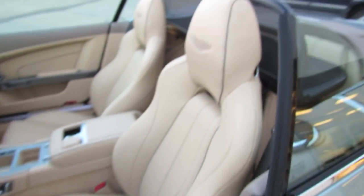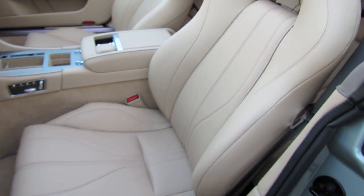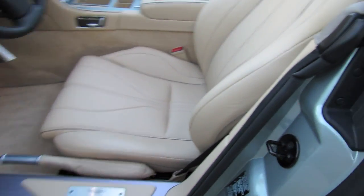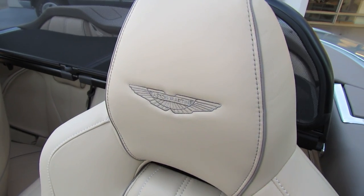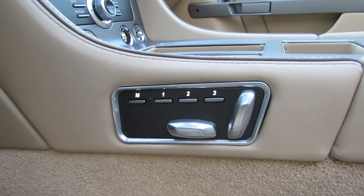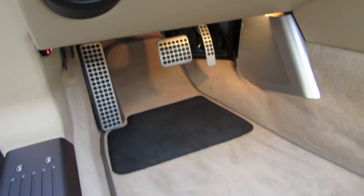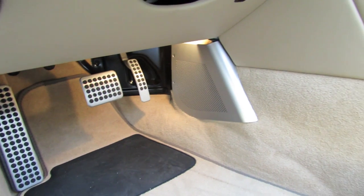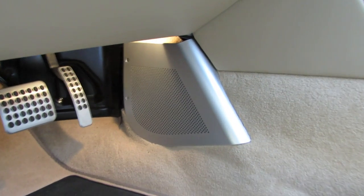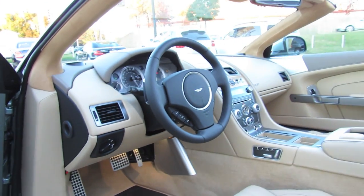Leather-stitched e-brake, fully-powered driver bucket seat with a good amount of comfort as well as support, with nice side bolstering and the Aston logo stitched in the back of the headrest. All of your power seat controls are located on the center console with three-person memory. Color accented floor mats, aluminum sport pedals, and your casing-free audio system down below. You also have a manual tilt and telescoping steering wheel.